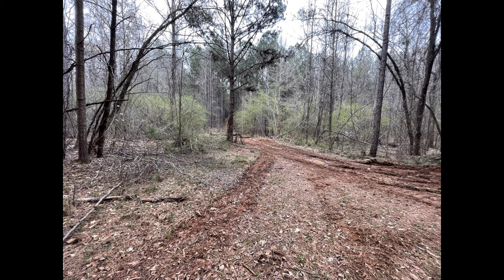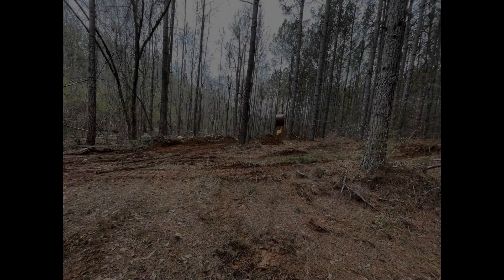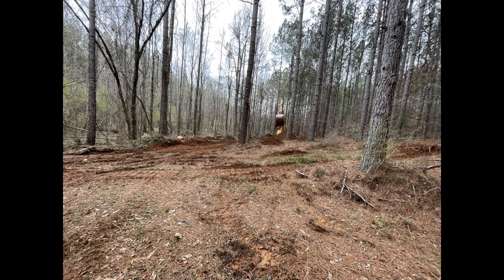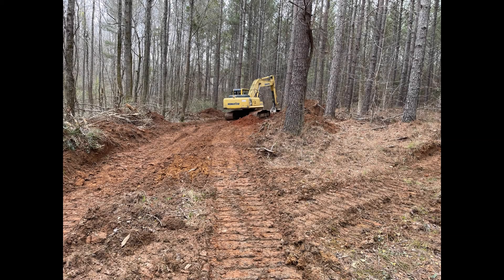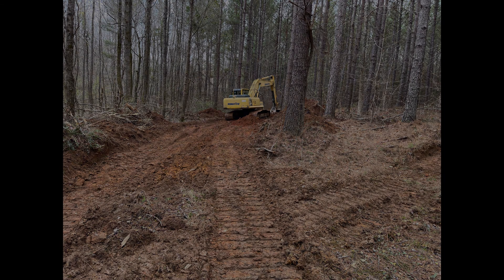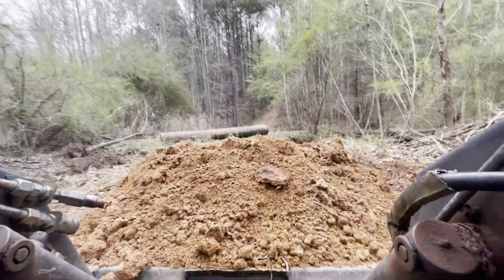Now that we've got the pipe secured with some dirt around it at the right angle, we're going to need a whole lot more dirt to make the roadway over the pipe. My dad's gone to a nearby hillside with the tractor and he's digging off the hillside, making a huge pile of dirt. I'll be on the skid steer picking the dirt up and transporting it all the way to the pipe, dumping it on and starting to build the roadway over the pipe.